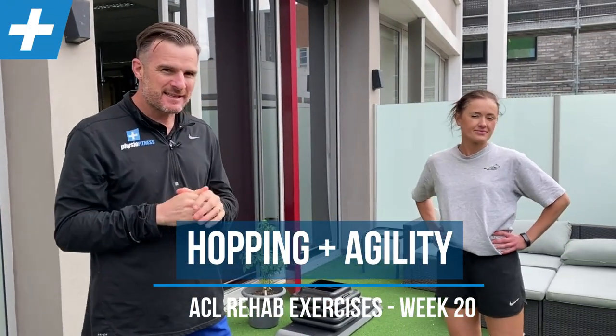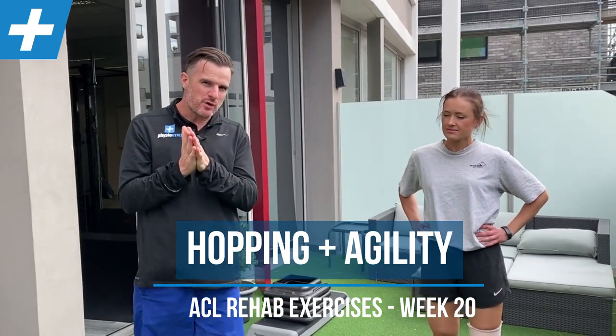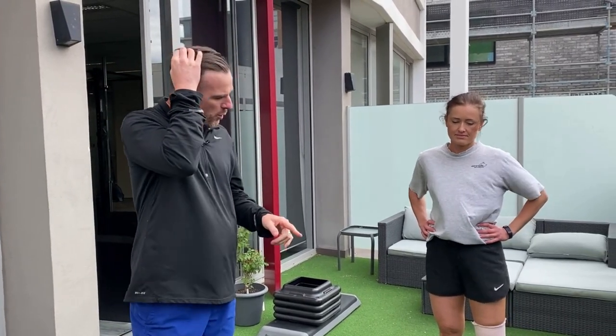We're back with Hannah and she is entering week 20 of our ACL program. We're going to show you a couple of those drills like grapevines, hamstring flicks, and all the new single leg hop stuff — just a few of the things she's finding difficult, but also the new stuff that's coming in this week.